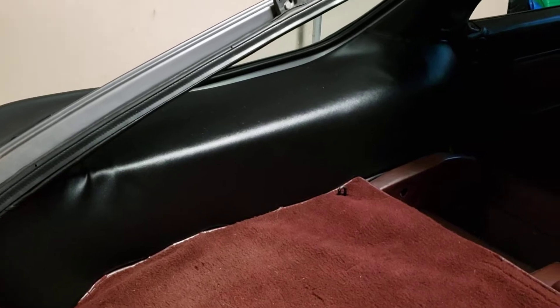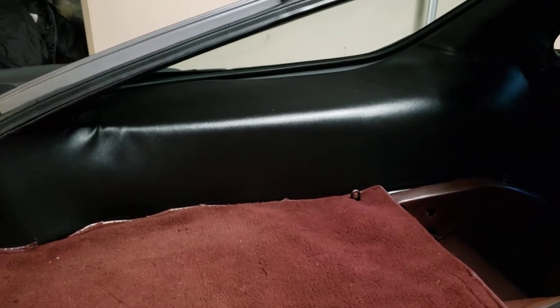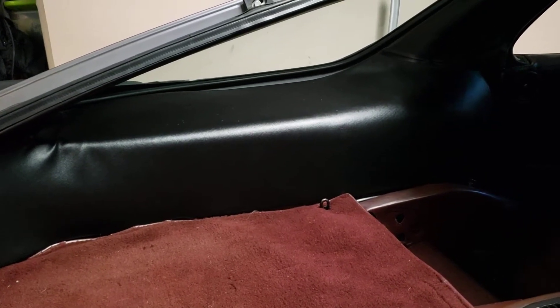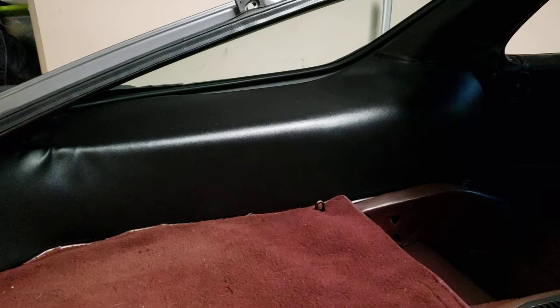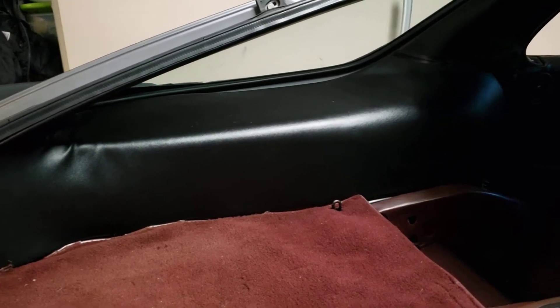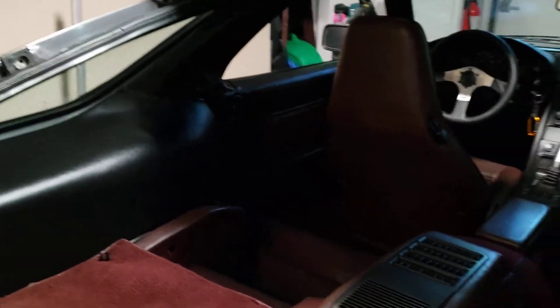I'm not sure if this interior quarter panel was sourced in the past as a replacement and is the wrong part — perhaps these quarter panels come in different sizes. But obviously after all the work on upholstering, it's a tough thing to find. I've come up with a solution that I feel really good about and that I think fits the rest of the interior.